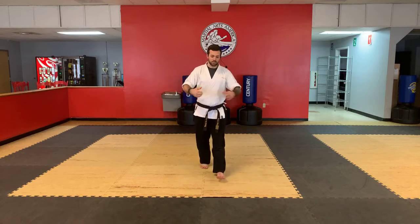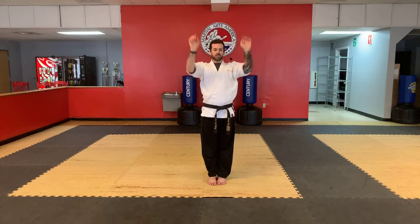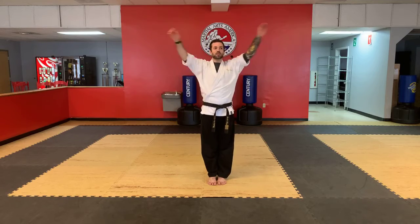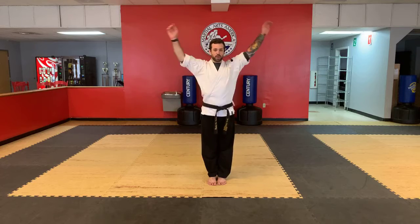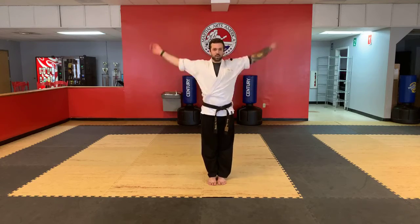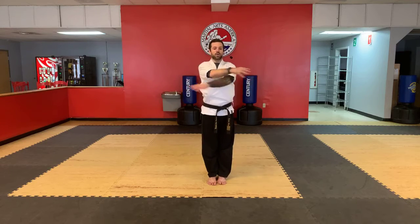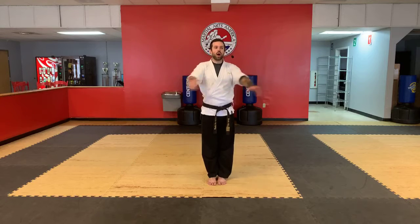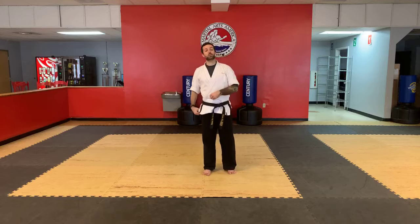Without further ado, feet together. Bow. Let's shake our arms out, up and down. Hopefully you guys have been stretching over the weekend. Roll them in a circle. We talked about our stretching challenge last week — doing that every single day and not just for a minute, doing it for several minutes, trying to create a habit.